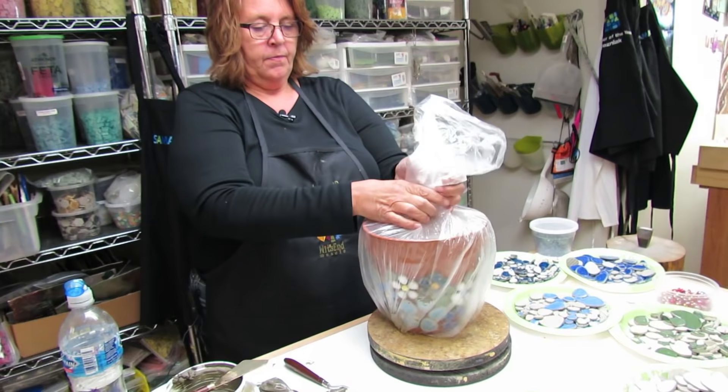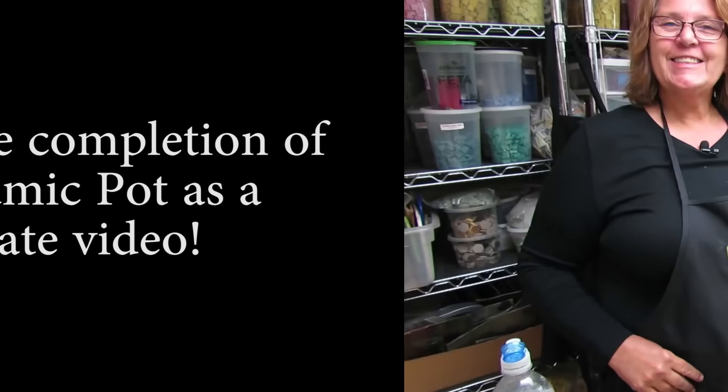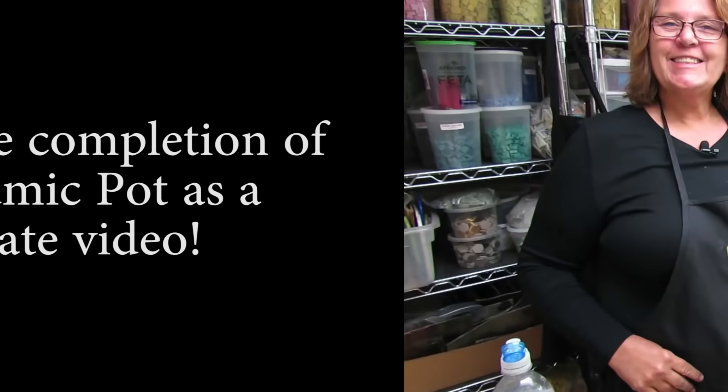Give it a twist and wash the air out. Now it will be here waiting for me when I return to do the background. And remember, life's a mosaic — you pick the pieces.